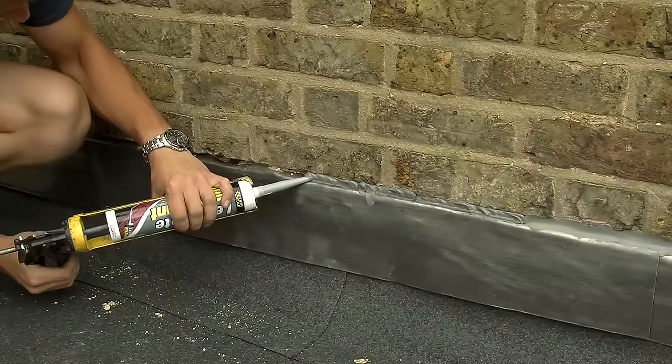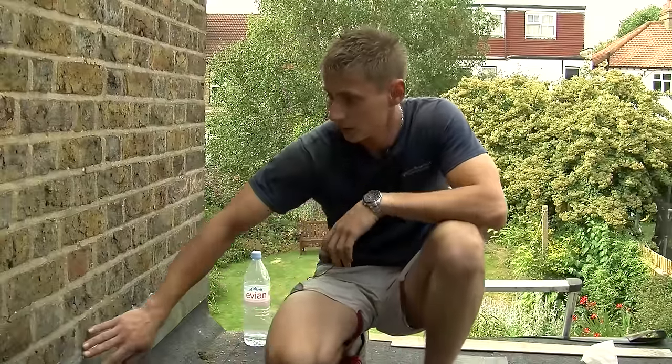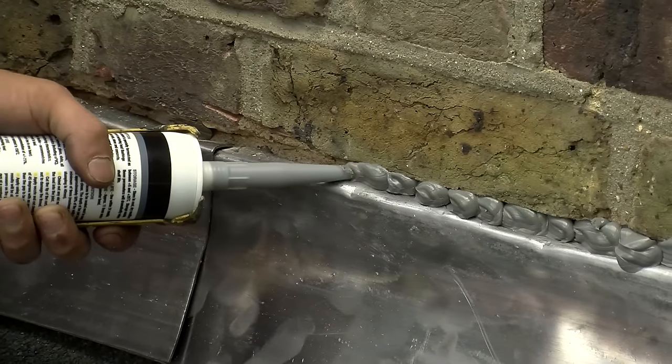We put here glue, not cement, because glue is better.